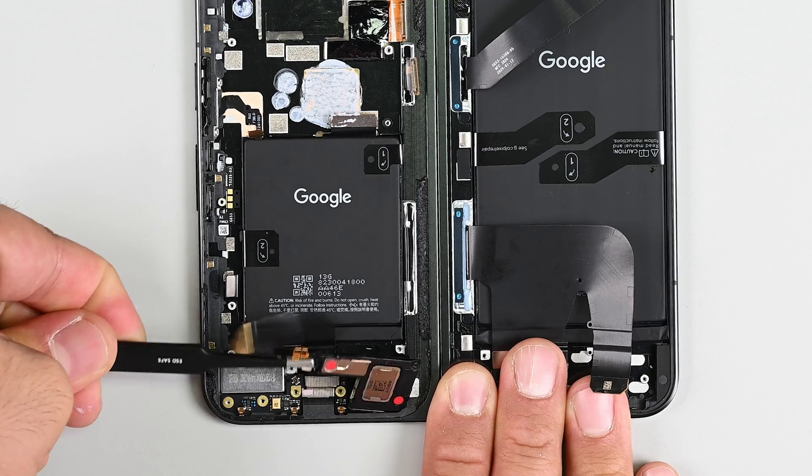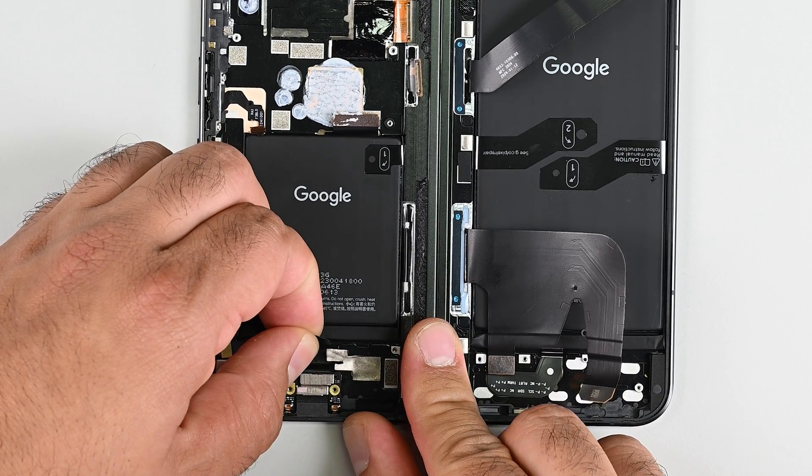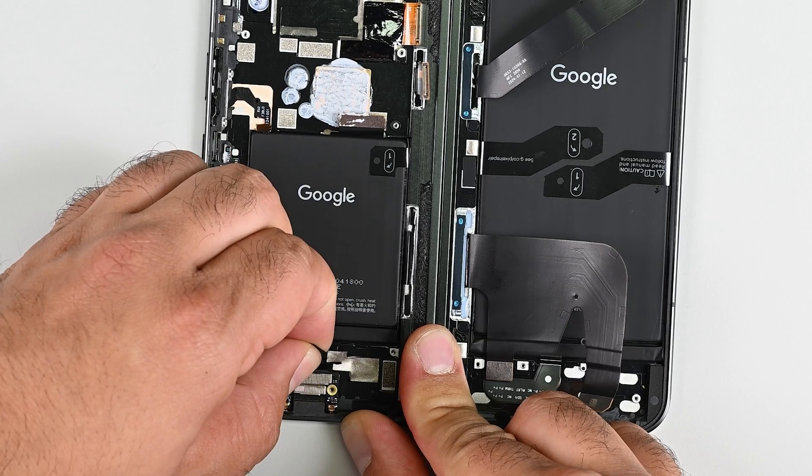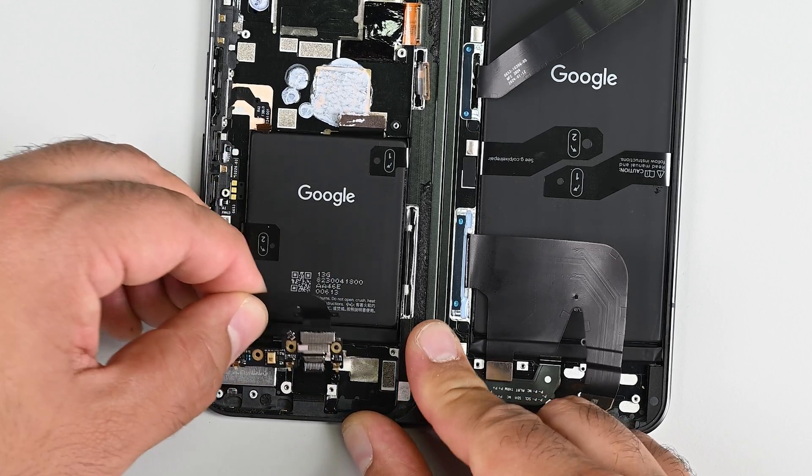With the mainboard out of the way, I can remove the lower speaker and the modular and replaceable USB-C port. USB-C ports suffer a lot of mechanical wear, so being able to remove this part is a big repairability win.